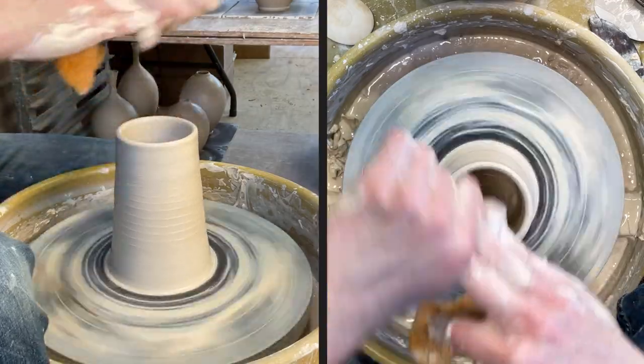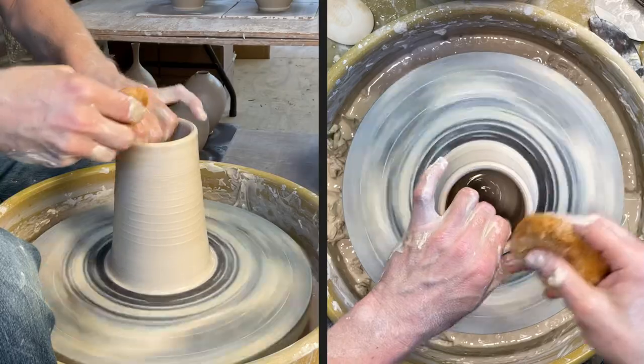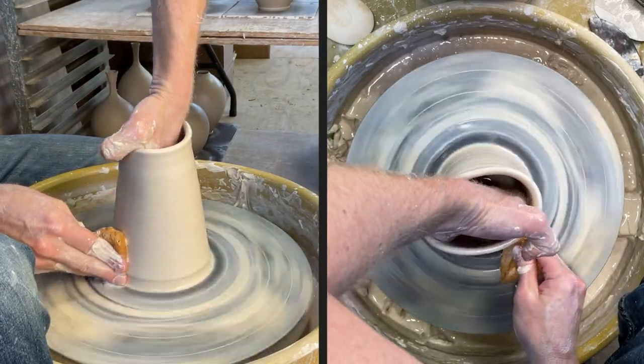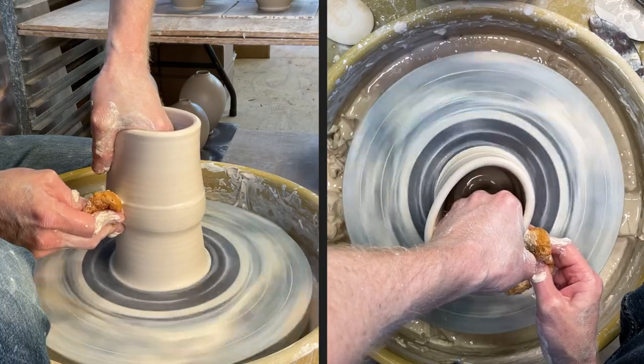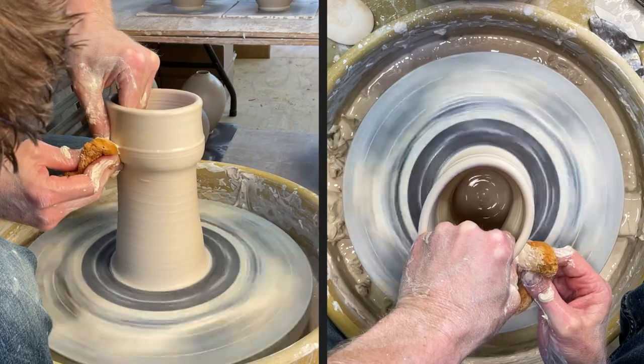I'm just taking my time with these, not trying to throw super fast — just trying to keep the clay centered, get some nice cylinders and nice forms. Nice cylinders to start with, pulled well, and then the nice forms come out of that.